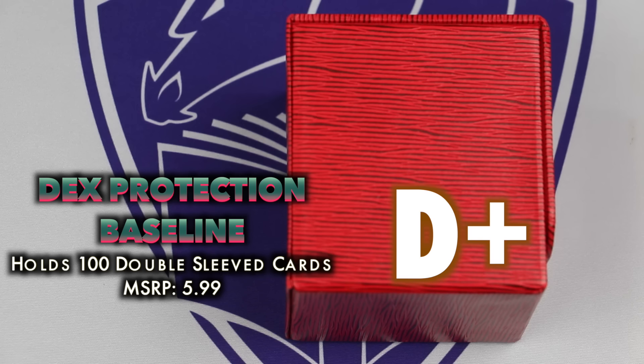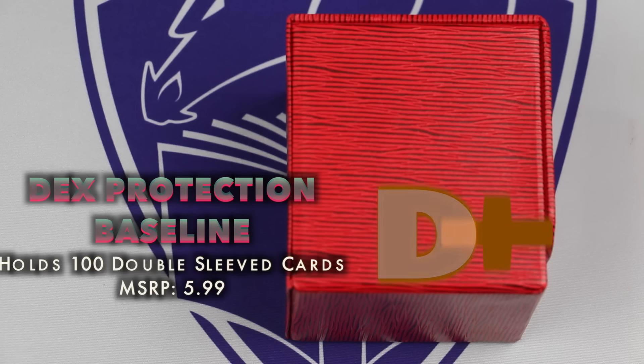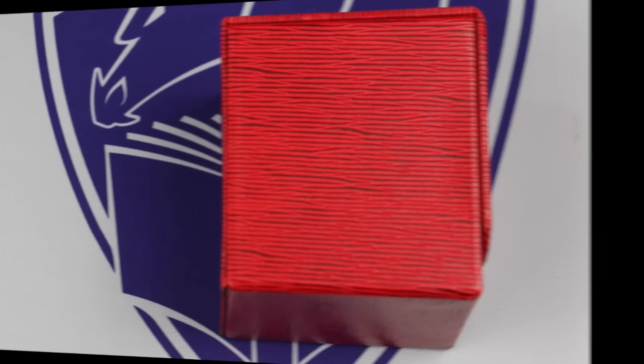There may be some players out there looking for an ultra-budget flip-style box that might find this meets their needs, but I think it needs some serious improvements.